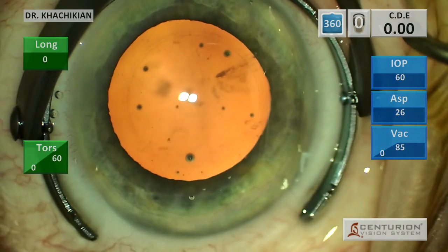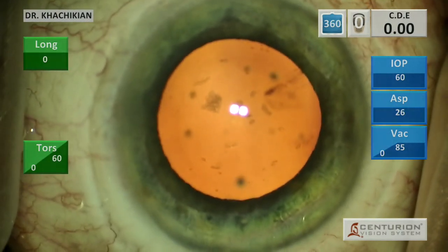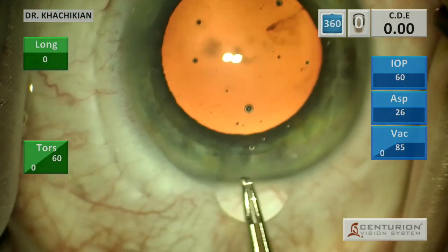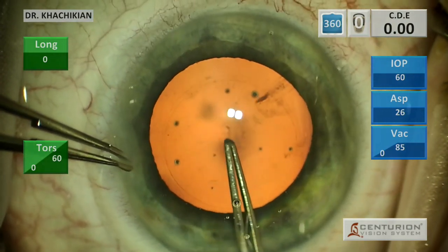We make a two millimeter single bevel incision. To make that incision, I usually angle the blade up, and when you enter the eye still angled up, it tends to make a straight entry into the eye.